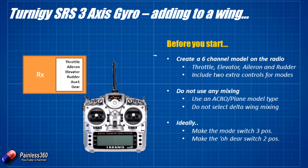Before you start, you're going to have to create a six channel model on your radio. We need the four standard channels — even if we're going to be using it with something like a flying wing, the flight controller calibrates only if you have all four controls connected. So we need throttle, elevator, rudder and aileron. Normally with a flying wing you'd set it up with a mix on the radio, but you want to completely ignore that and set it up with those standard four connections plus two additional ones.